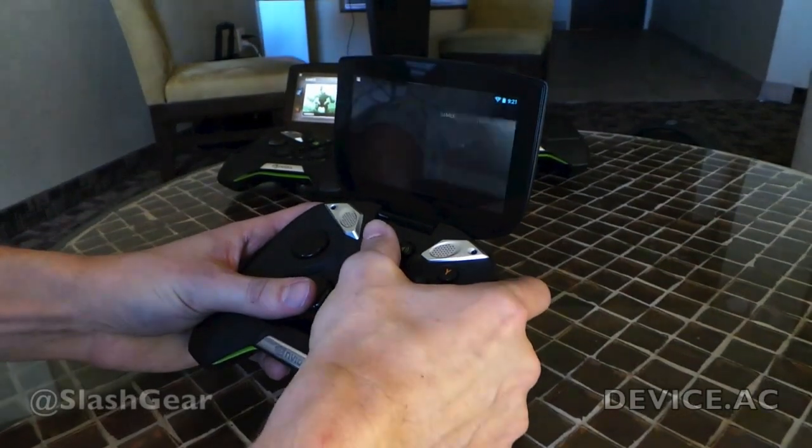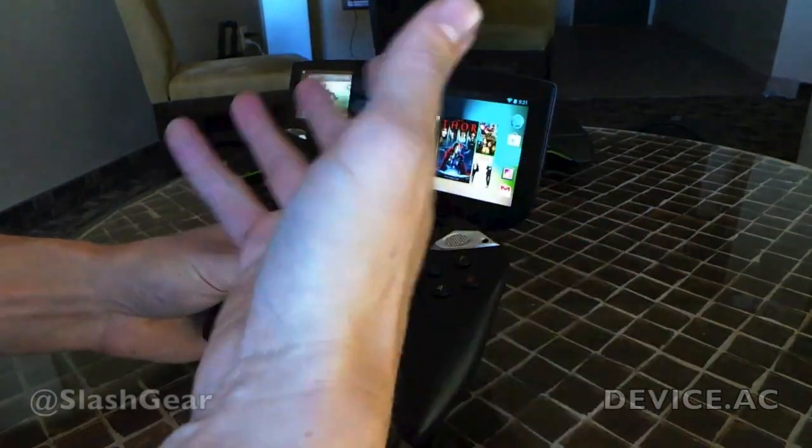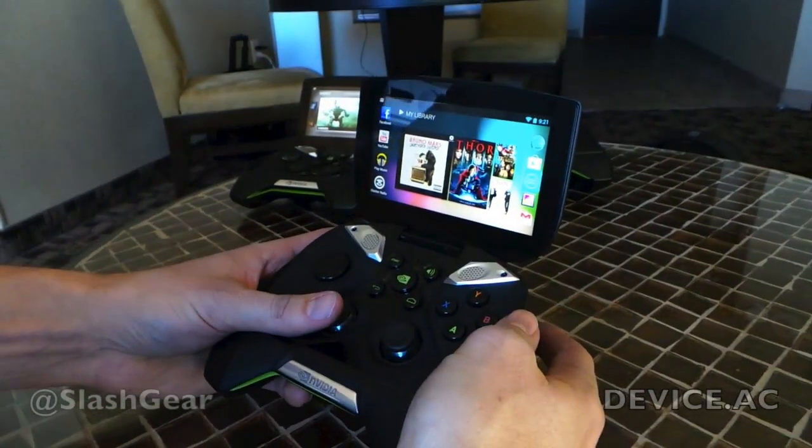We can jump back out to the Android desktop, check your email, and then jump back into your game when you want to play.